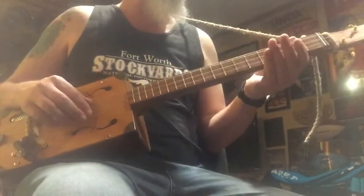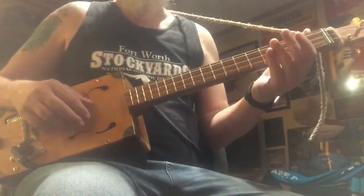Ok, another guitar for sale. This is pretty much what it seems like.